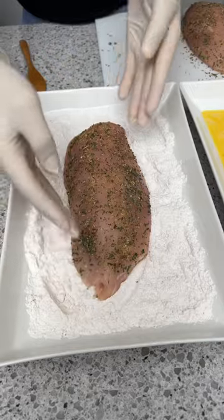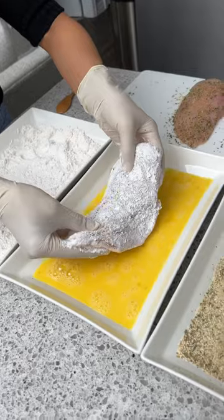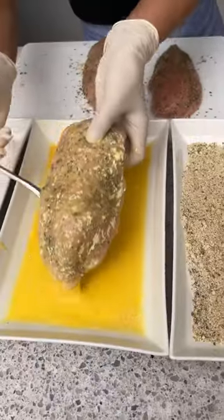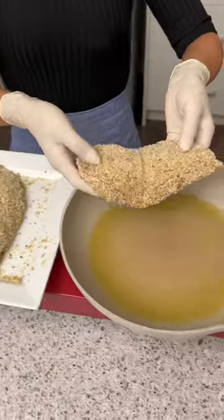Put it in some all-purpose flour, get a nice coating of that on there. Then take it and put it in our egg wash, flip it over, make sure we get the other side. Now we're going to take our chicken breast and add it to the breadcrumbs.